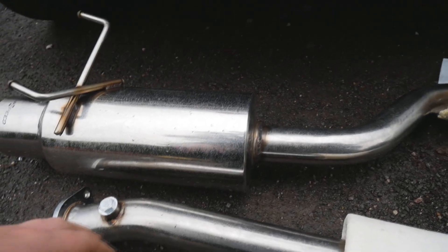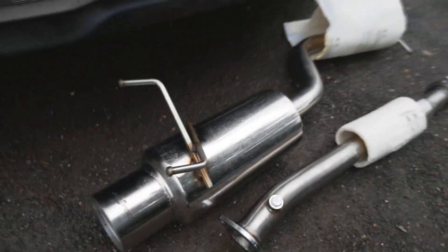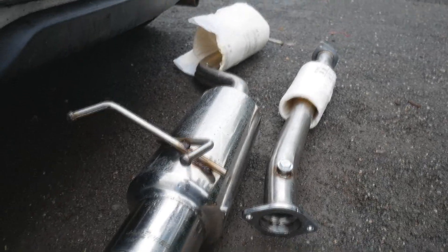So this is what we're replacing it with — it's a 2.5 inch Japsfeed exhaust, and it's got a 4 inch back box on it with a muffler in it, but that seems to come out quite easy so we'll probably be removing it. Let's get cracking.